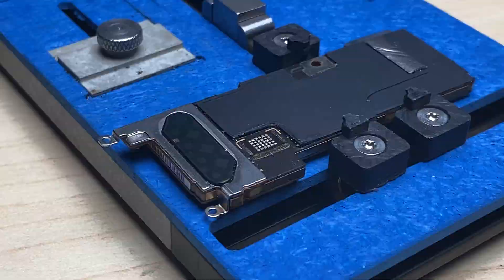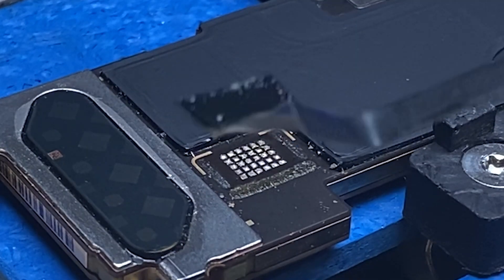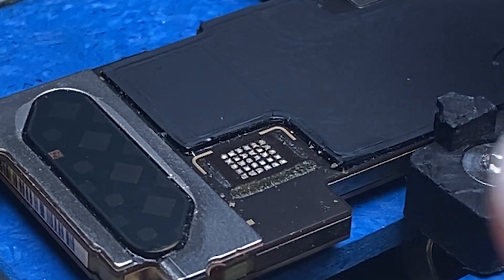Pull it away — just like that, no pads pulled. Let the board cool down.